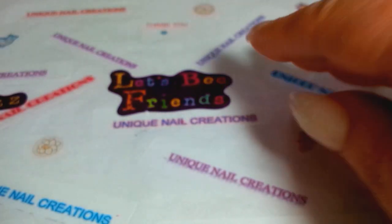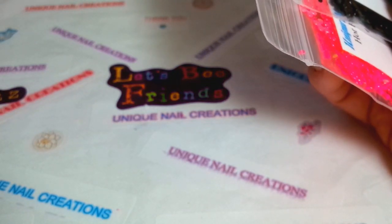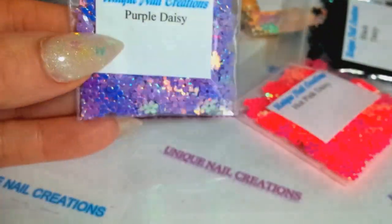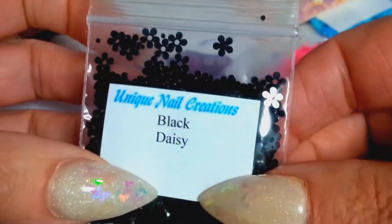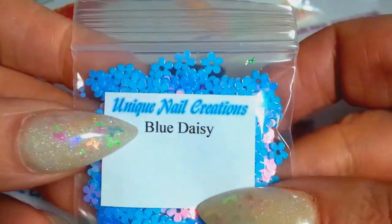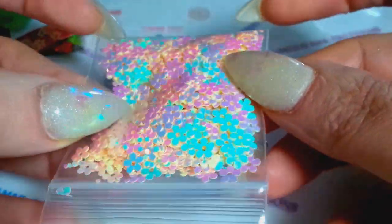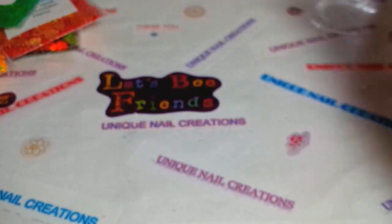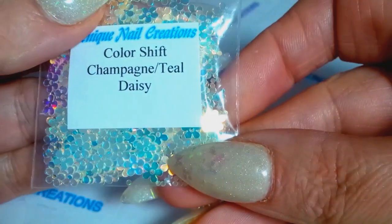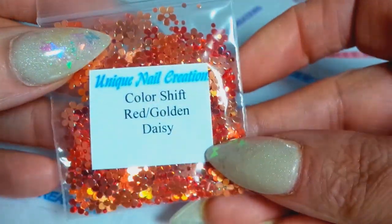These are a restock plus an addition — the daisies were such a hot seller that I had to go back and get more colors and restock what I had. I restocked the purple, black, hot pink, blue, and the color-shift rainbow ones. I also added green ones that pop off gold, and teal champagne restocked as well.